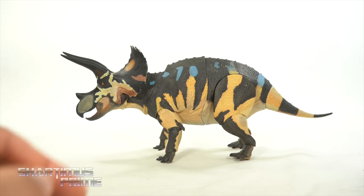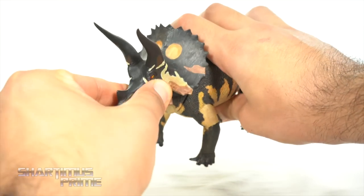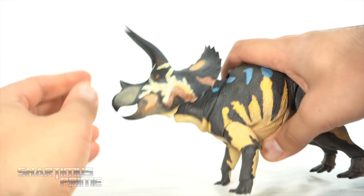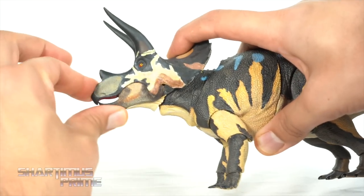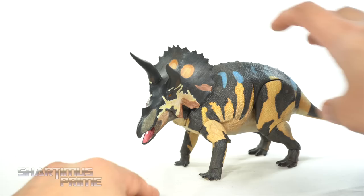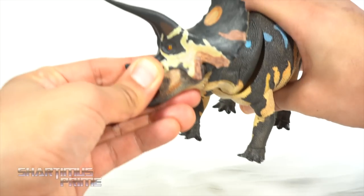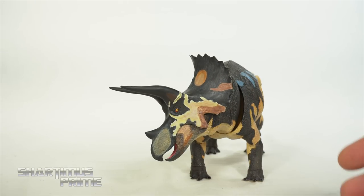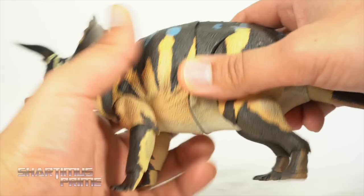So we get a good amount of articulation with the figure. You can turn the head side to side as a pivot — it will look up that far and you can move it down that far. You do get a jaw joint right over there. I wish there was a little bit more range of movement with the head, but you can see it can turn around pretty far. It moves up and down pretty well too. The side to side motion is where I'm really getting the most movement. And you have two joints — the head joint and the neck joint.